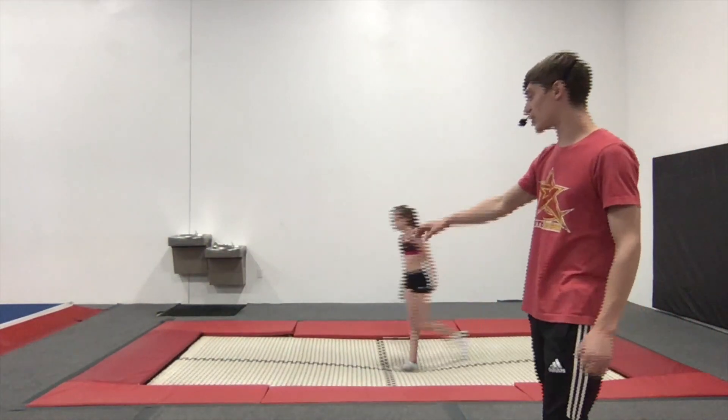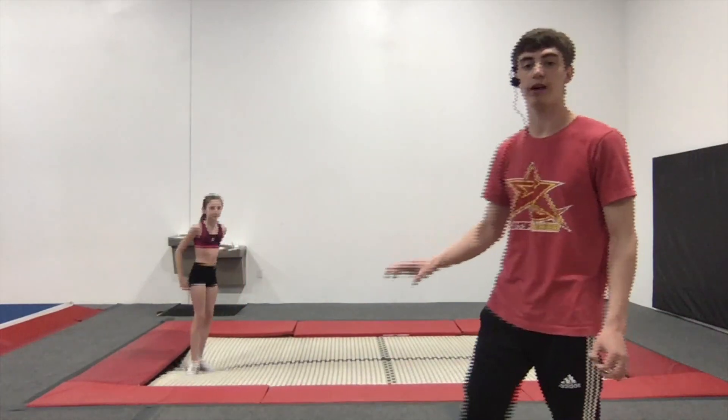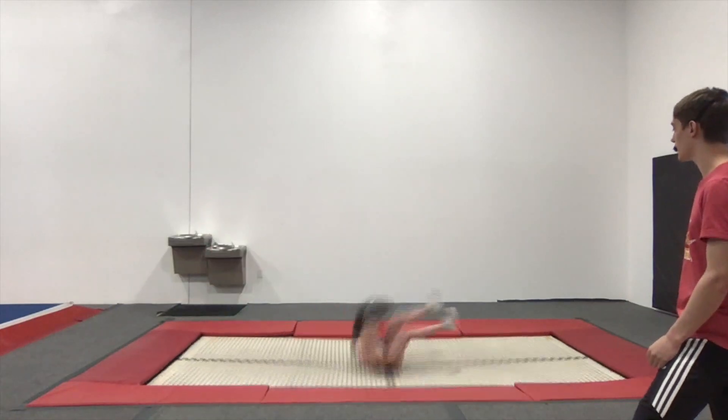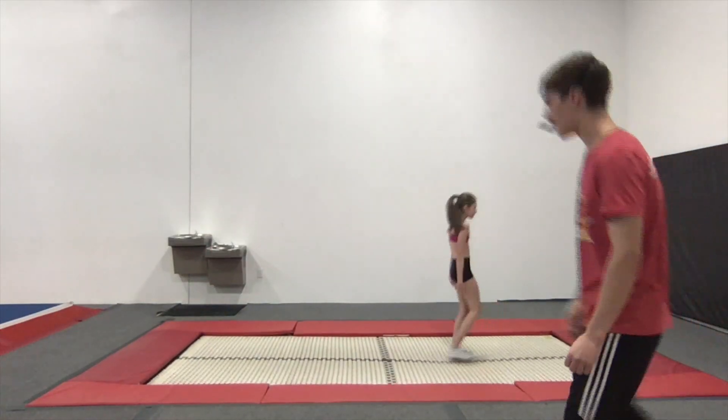Notice she was super low. If you guys get a little bit of a bounce into it, it can kind of help you. So go again — not bad, not bad at all, good job.